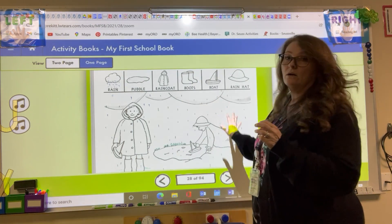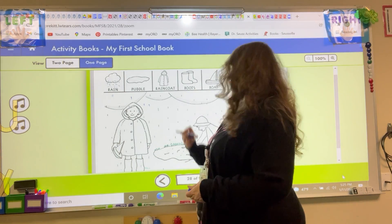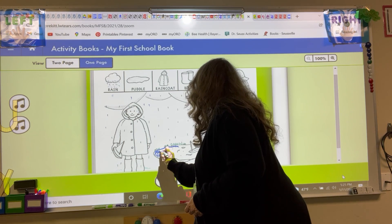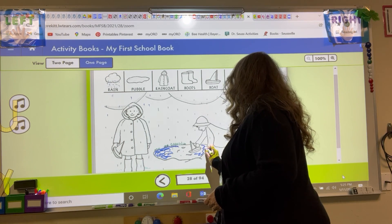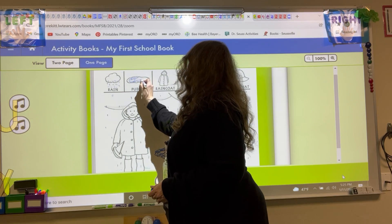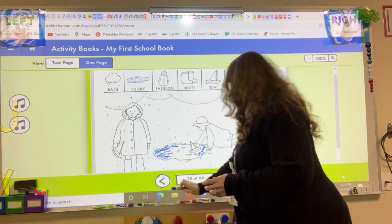Then you can color in the rest of your picture. Like if I do my puddle and I make my puddle blue, you can color that all in. There we go. And when you get that all colored in, then you can come up and color in your puddle up here and make that one match.